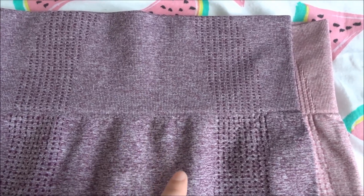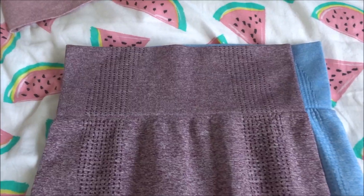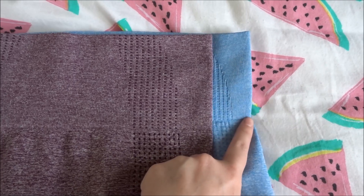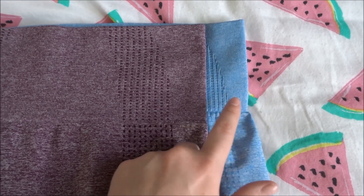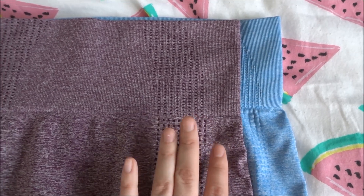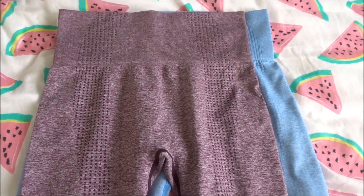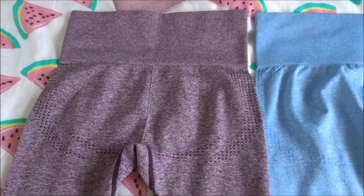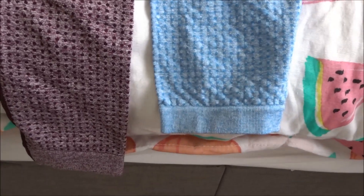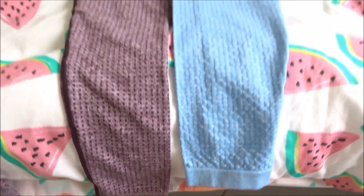So if you are in between sizes, I would potentially say, if you're going with this store, to size up. Same again with the blue — there's probably actually even a centimetre more — so if you did buy from the Gymshark range it might be worth sizing up. However, when I put them on you'll see just how stretchy they actually are. From the back there is again about an inch and a half longer on the AliExpress.